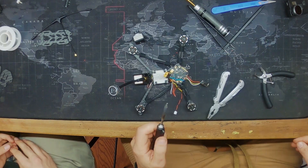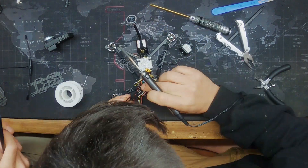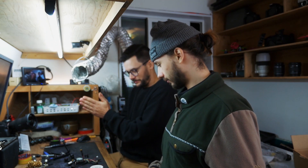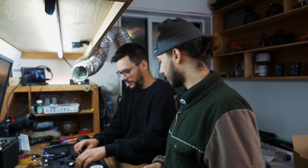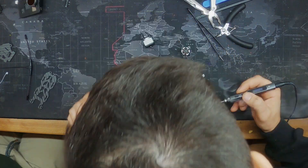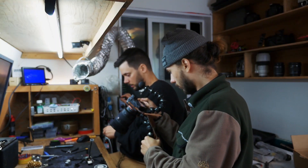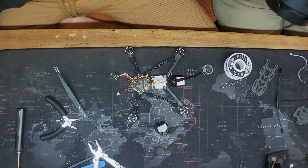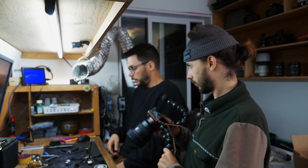Red and black are done — two more to go. Yellow connects to TX. Now the next step is to check for any shorts.